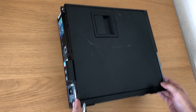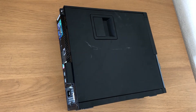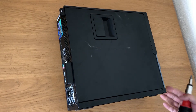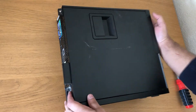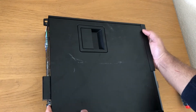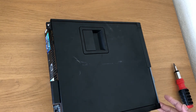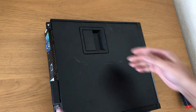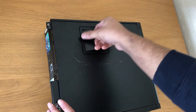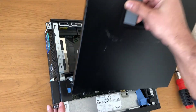Hello guys, today I'm going to show you how to take apart a Dell OptiPlex SFF. This is a 790 SFF computer. I'm going to take apart all the parts, so let's get started. First of all, remove the lid — pull it and the lid will come off.